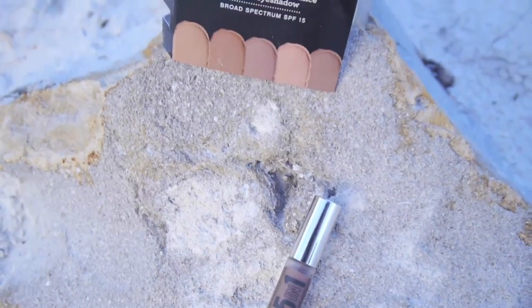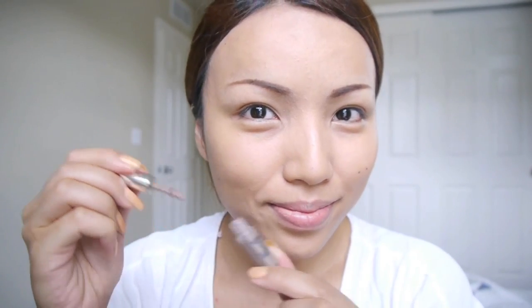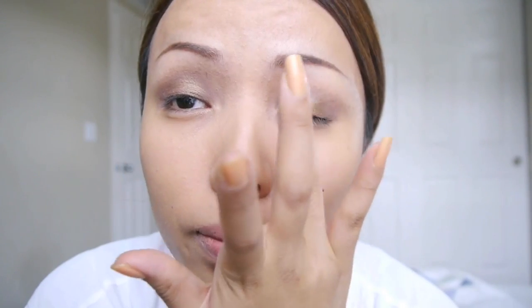For my eyes, I'll be taking this 5-in-1 BB Advanced Performance Cream eyeshadow by Bare Minerals, and this one has SPF 15 in the eyeshadow, which is pretty cool. I'm just going to apply that on my eyelids and blend it with my fingertips — I like to go with very natural-looking eyeshadow colors for the beach. For a pop of color, I'm going to apply a bronze eyeshadow on my eyelids. I would suggest using cream-based eyeshadows because they stick on your eyes all day long.